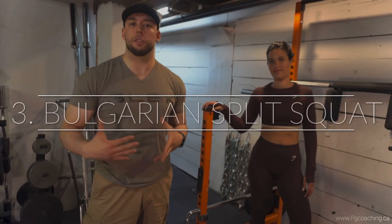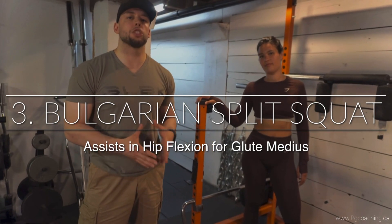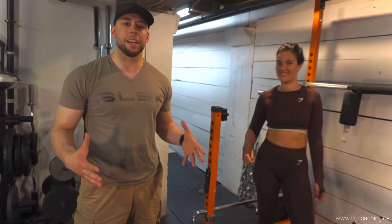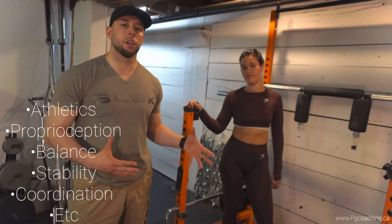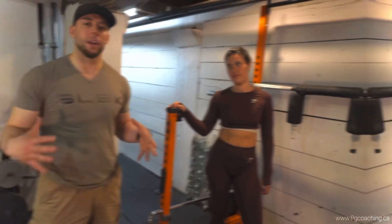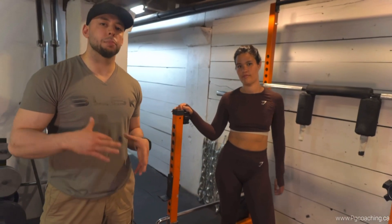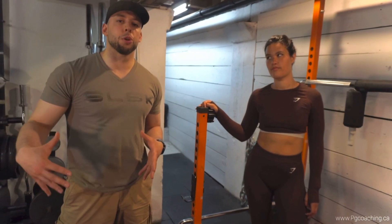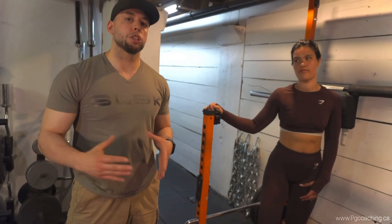The Bulgarian split squat is hands-down one of my favorite exercises for building bigger glutes — for myself and for clients. It takes the glutes through a stretched position, you get a great range of motion, and it's unilateral in nature, which is great for athletics, proprioception, balance, stability, and coordination. There are a lot of parameters that come into play such as tempo and programming. With this exercise you want to spend as much time as possible where the glutes are in the stretched position — so I'm recommending a three-second pause at the bottom, which Laura is gonna demonstrate.